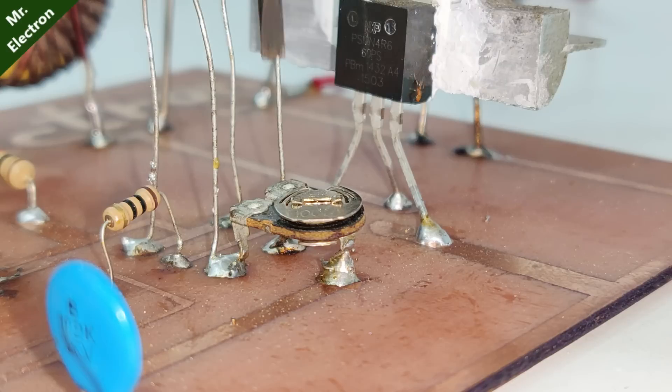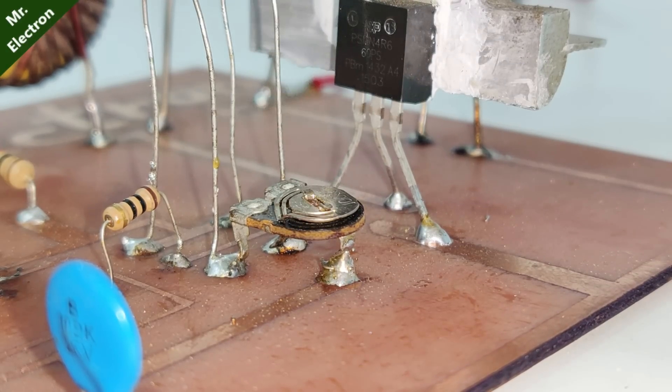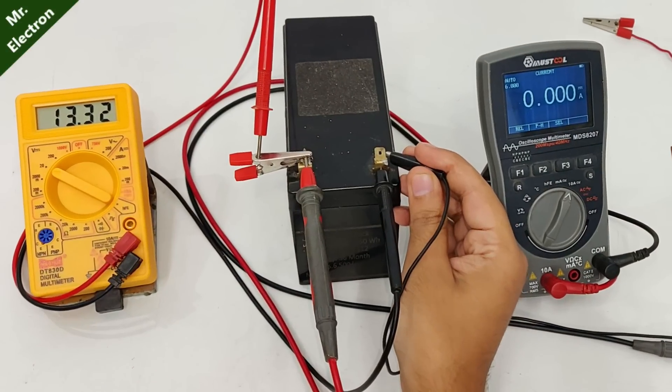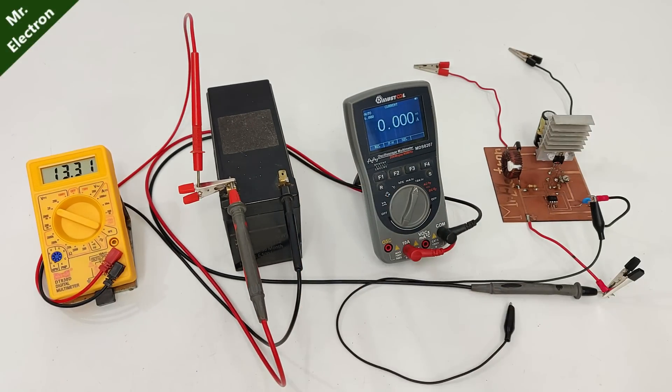That's amazing. Now moving the potentiometer to almost maximum, we have 600 milliamperes of current. So that concludes our no load power loss test.